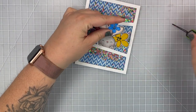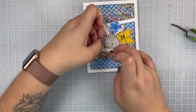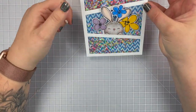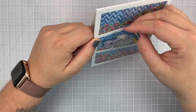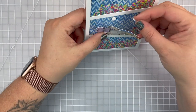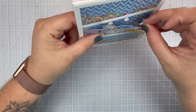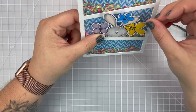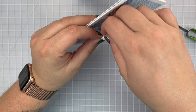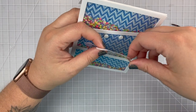Once I get him in there I realize I kind of want to pop up his ears and flowers just to give it a little bit of dimension like he really is popping out of the frame. So I'm going to grab these tiny little dimensionals and put them in different areas where the ears and the flowers will touch the acetate. I've got one behind each ear, one behind the yellow flower, and one behind the purple flower. Then I will peel off the release paper off of each of these and secure my little rabbit.